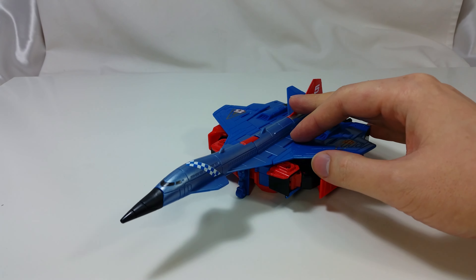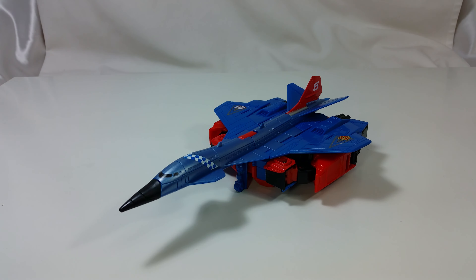If you like this review, please subscribe and leave a comment. Be sure to check out my other videos of the figures in the Superion G2 set. That's it for now. See you next time.